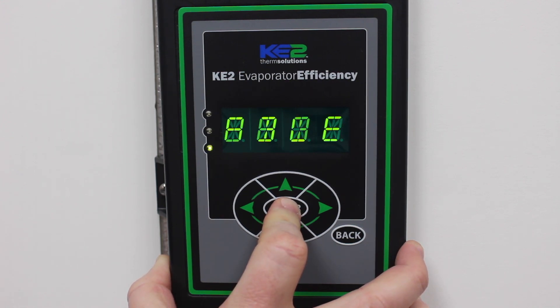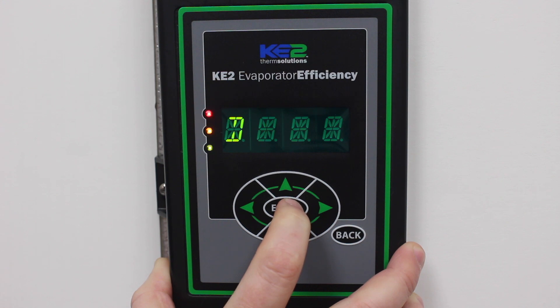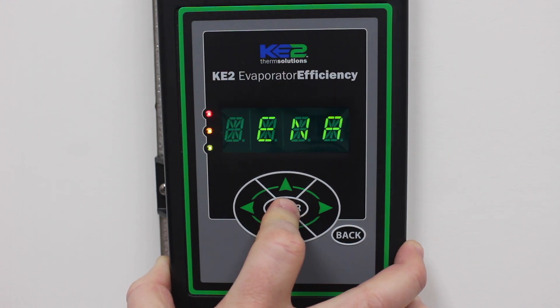Press and hold the enter button for three seconds until the display starts blinking. Change from disabled to enabled. Then again press and hold enter for three seconds until the display stops blinking.